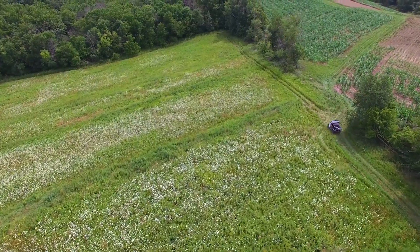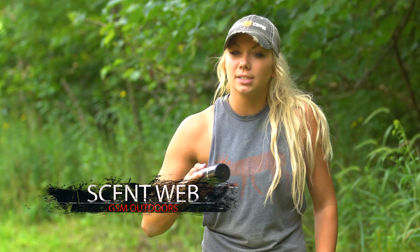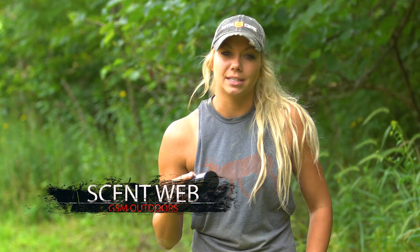Hey guys, HME just came out with this new product called ScentWeb. This one's a scrape venom, but they also have doe estrus and a bunch of your favorite food attractants.